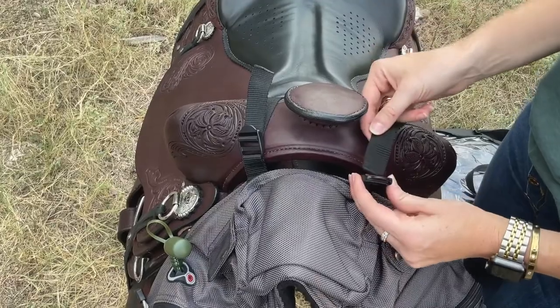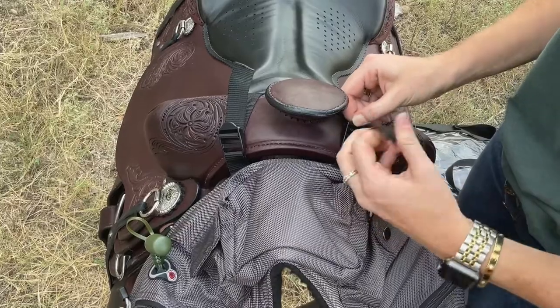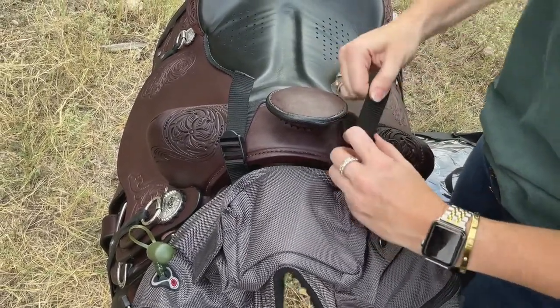When attaching your pommel bags, it's important that you run the strap through the middle of the buckle, adjust it, and then run it back through the top to allow for maximum compression of the strap against the pommel.